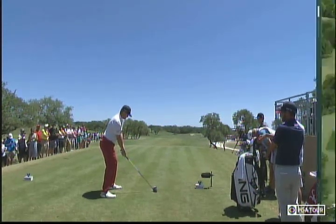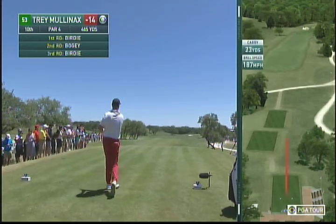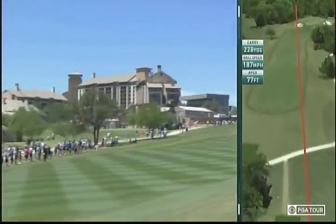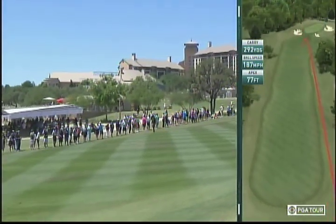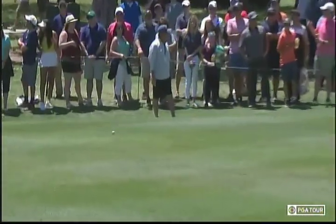This was just a bit earlier — Trey Mullinex. That golf ball was hurting. That was awesome. Oh my goodness, right?